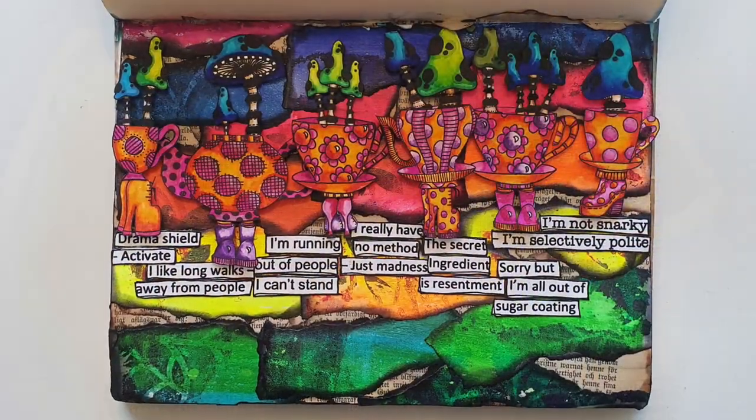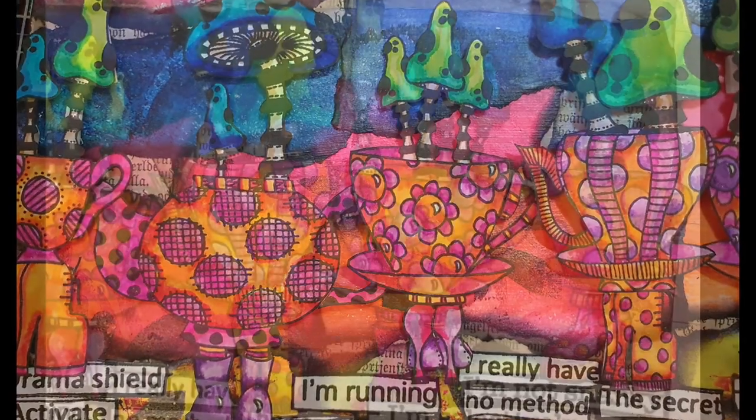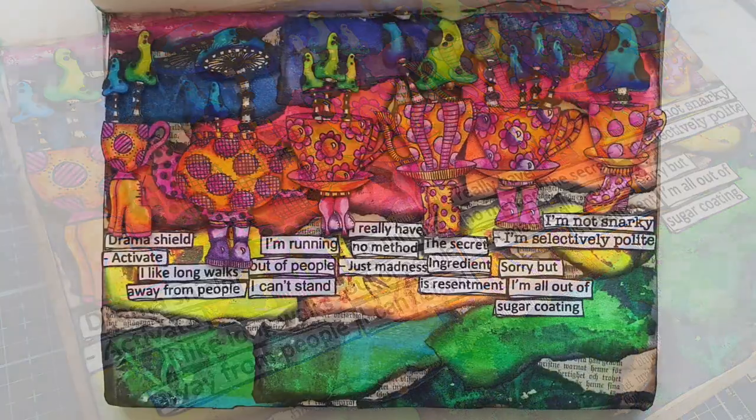I hope you enjoyed this somewhat pieced-together video. As always I will see you all soon in the next video. Until that time, happy crafting!